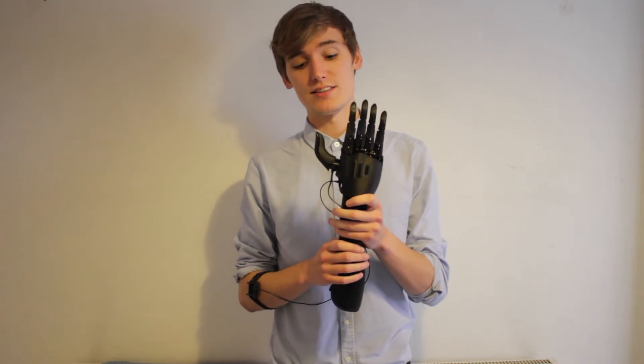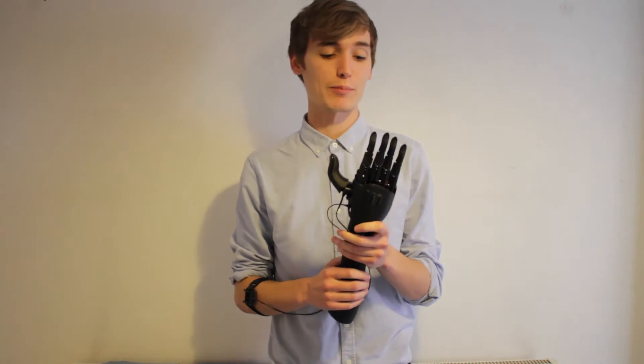Ryan recently sent us some footage of his hand now that he's out of hospital, which is great. But as you can see, he's got quite a lot of his palm left. So we found a way of modifying the Hackberry so it's going to fit him.